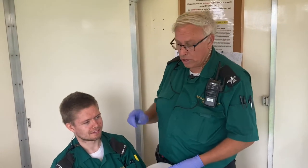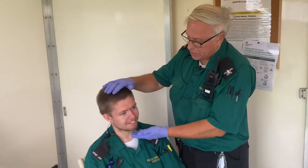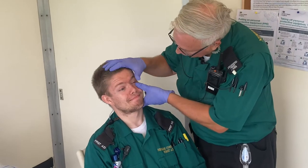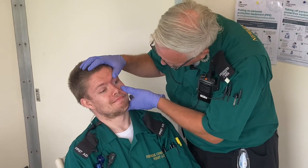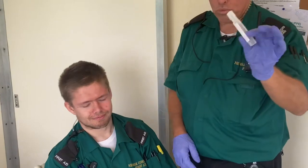The first thing you need to do is just have a look in his eyes and see if you can see anything. So if you tilt his head backwards, get him to open his eyes at you, and then you can have a look inside. Get him to move his eyes left and right, up and down, to see if you can see the dust.